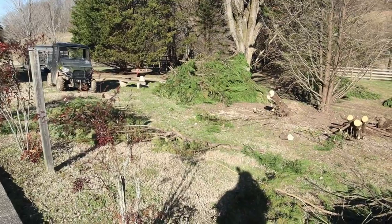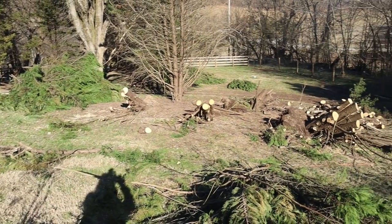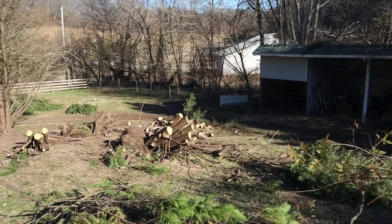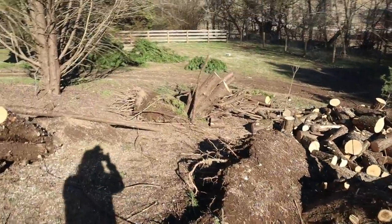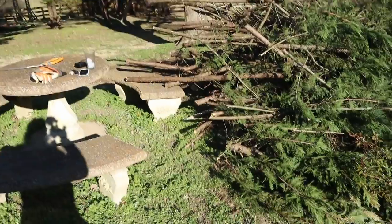I've got all the trees knocked down, and no serious injury. Let's take a look at what we got. This used to be wall-to-wall cedar trees that would block our next property next door, but you can see they're all gone. Here's one root ball, and then there's the second root ball, third one, and the fourth one.